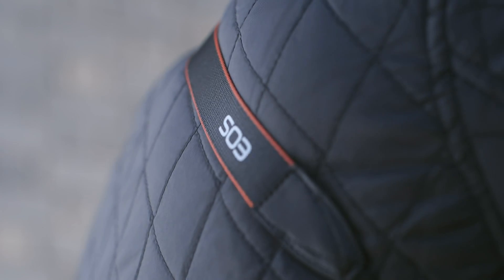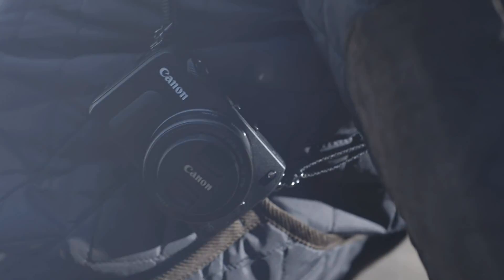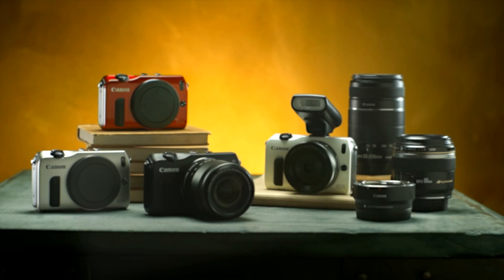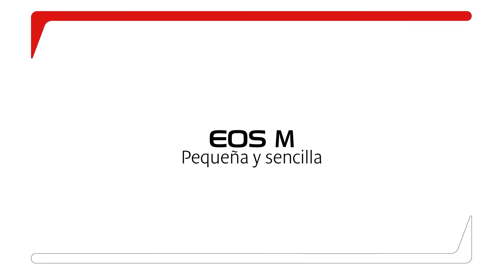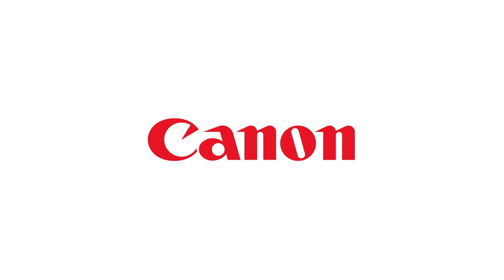A new attitude to photography for those who enjoy the beauty of the everyday. Part of the EOS family — the small and simple EOS M.